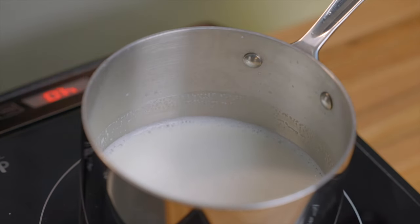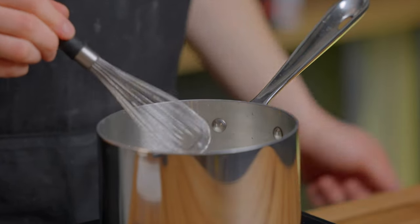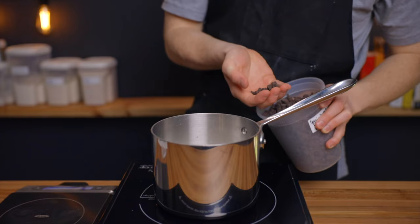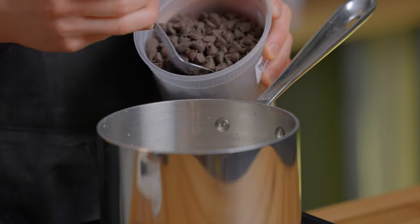Just let that mixture come up to a light simmer, which should take about five minutes, and be sure to stir occasionally so the milk doesn't burn. Then once it's nice and hot, whisk in 90 grams of semi-sweet chocolate. For the chocolate chips I have here, 90 grams is about three-eighths of a cup, but that'll depend on the specific type of chocolate you're using.